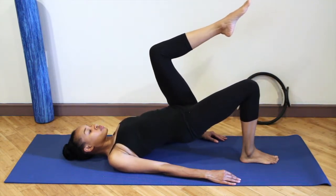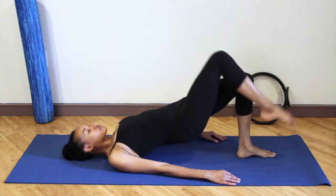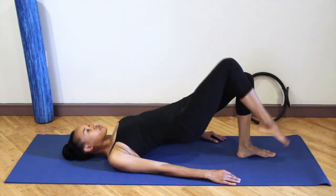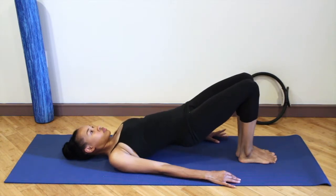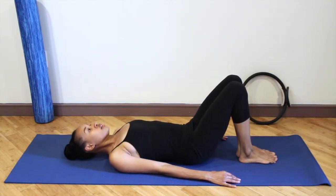Exhale float the left, inhale lower it down. Exhale float the right, keep the hips high. Inhale lower that down. Exhale float the left and lower that down. Reach the knees forward and melt the spine down bone by bone.